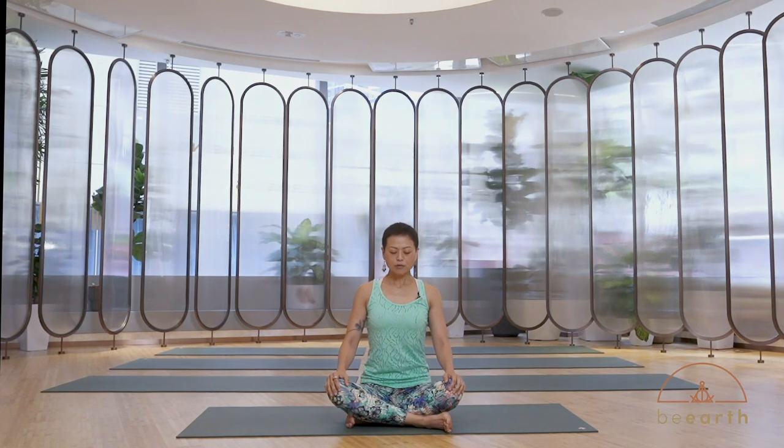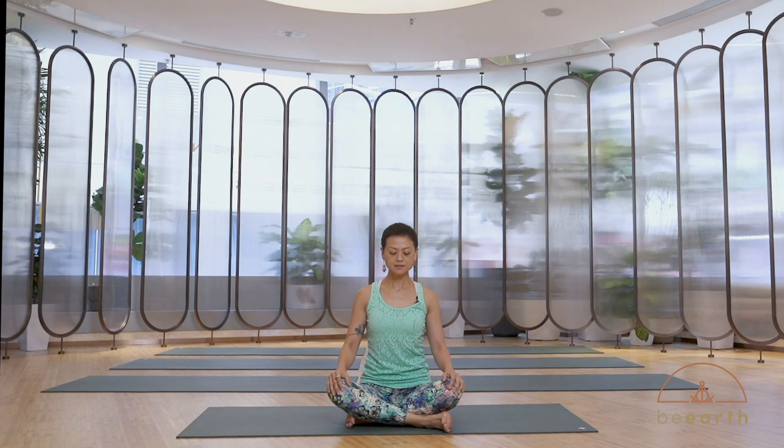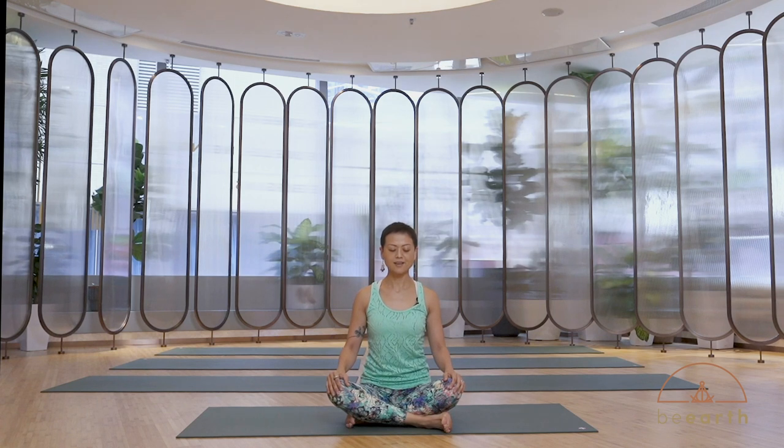Huge breath. Feel your breath ballooning up your entire ribcage and lift it up away from your sit bones. When you exhale, give yourself a nice relaxing move — move your shoulders away from the ears and feel the neck getting longer. Two more deep breaths like that. And then gently open your eyes if you haven't yet.